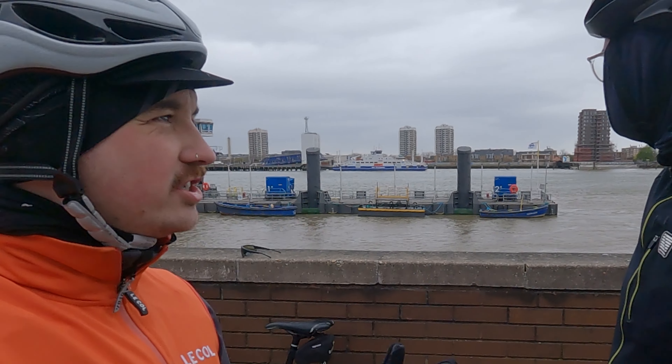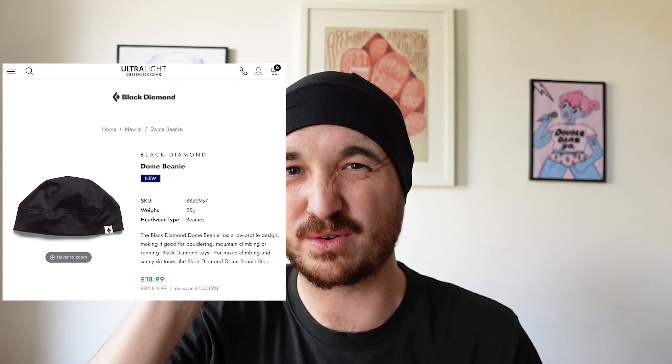The next thing I always recommend is either some kind of hat that fits into your helmet or a headband. The crucial thing is that it covers your ears — in the winter months if it's raining or windy your ears are quite exposed and can get quite painful if they're too cold. This headband is from Castelli and I think it cost me about five pounds from somewhere like Wiggle. This hat, which is so thin it can very easily fit under your helmet, is from Black Diamond — it's 25 grams, stows away into almost nothing, and I think it was less than 20 pounds. Really versatile, really lightweight, and just a useful piece of kit to carry around with you.